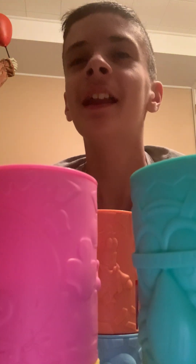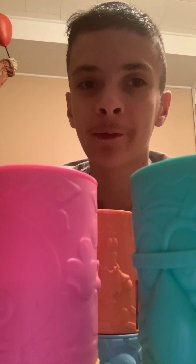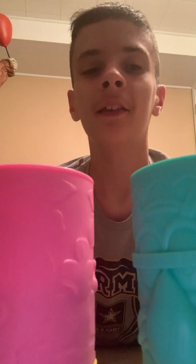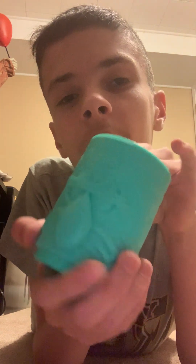Welcome back to another video! Today we have the SpongeBob SquarePants Burger King set of six tiki cups to review. Let's have a closer look. First up is Squidward — I love his design. They have these little wood-texture details like scratches and stuff.